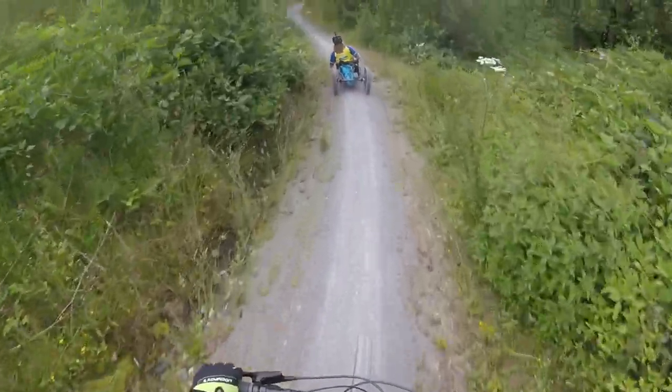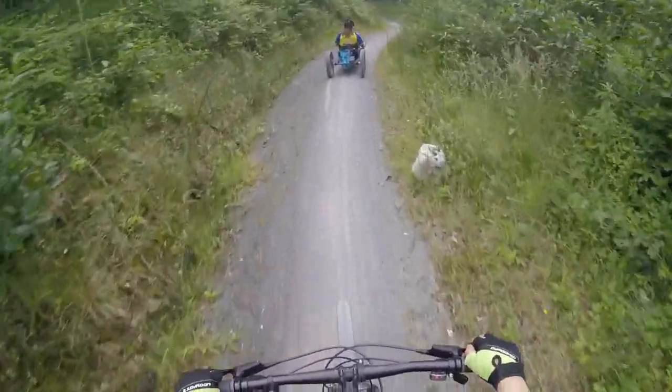The Rookie Trail takes you along disused railway lines and through woodlands, giving you a variety of things to see.